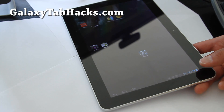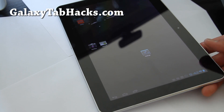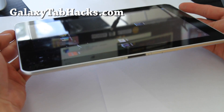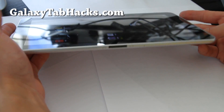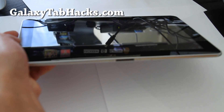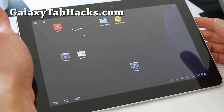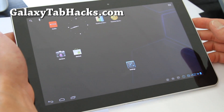This ROM is buttery smooth. Everything's working except for the camera. If you don't mind the camera not working, you can try this out. By the way, this is only for the Wi-Fi version — I don't have the 3G version, sorry. Maybe one day I'll get it and update this review.